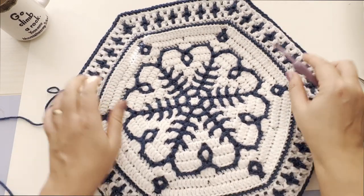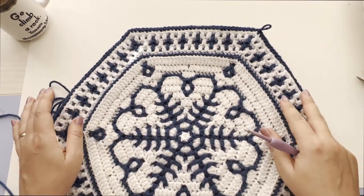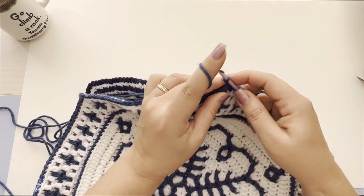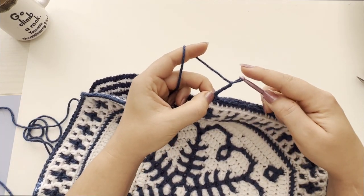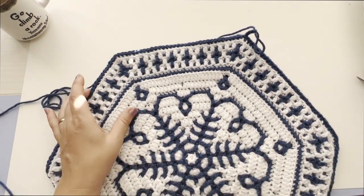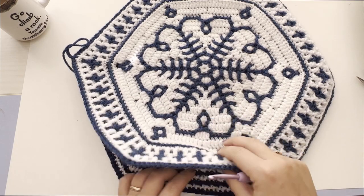I have joined four sides of this pillow cover and I'm going to make a couple of chain stitches so it doesn't unravel while I will be inserting the pillow insert into this pillow cover.